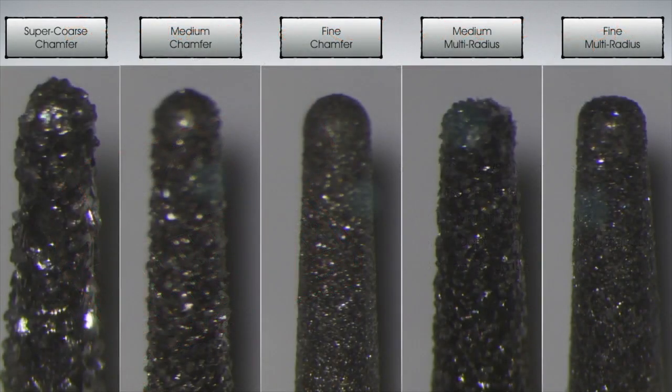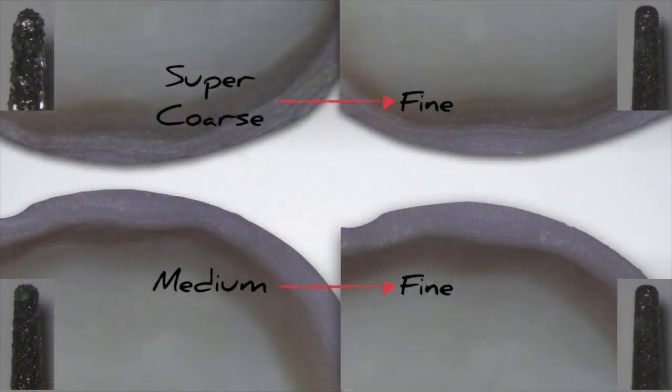The kits come with diamonds in two grits: super coarse and fine. Previous Winter solution kits were designed with medium and fine grit diamonds. When making the decision to replace the medium grit diamonds with super coarse, it had to be determined that a similar margin smoothness could be achieved going from super coarse to fine as from medium to fine. Preparations were done and analyzed under microscope, and it was confirmed that a similar smoothness could be achieved. Since most dentists prefer to do the initial preparation with super coarse diamonds, Brassler USA felt comfortable releasing this combination as an option.